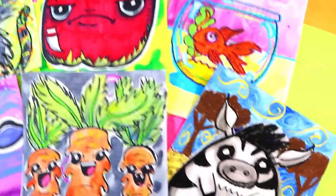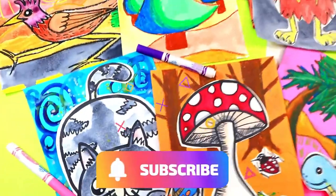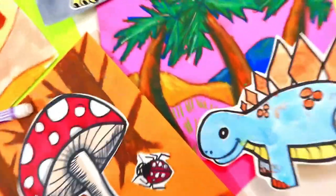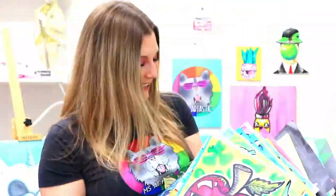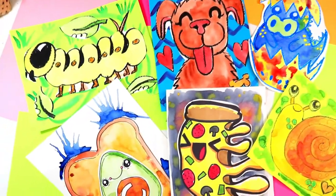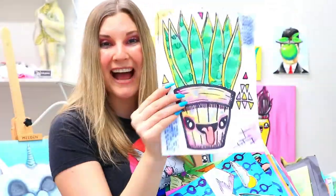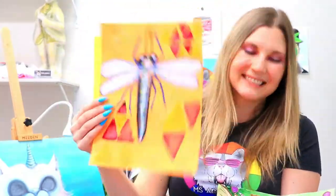Thank you so much for watching. Please hit that like button and in the comments tell me what you would like to see in the next episode. If you'd like to see more episodes, please hit that subscribe button — it will definitely allow me to continue making these art videos. For more art lessons, check out Artastic Kids, my online streaming art lesson community for kids and families so you can make art with easy-to-find mediums anytime, anywhere. Artastic Kids is where kids can unleash their creativity, build essential skills, and have fun. Visit ArtasticKids.com to learn more.